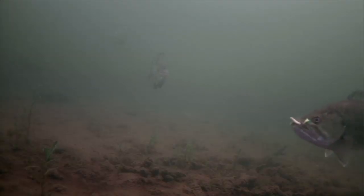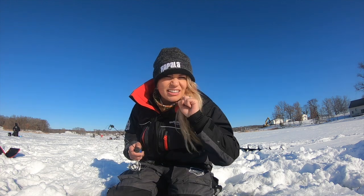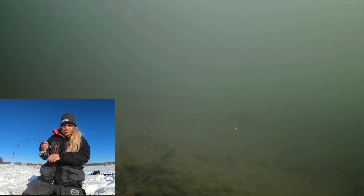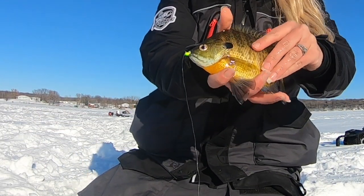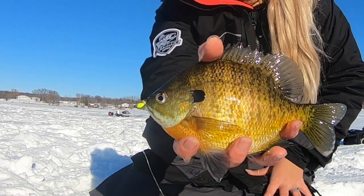Bass ready. He literally inhaled that thing. There we have a sunfish, come on — take it, take it. There we go, now we're finally hooked up. See how nice this guy is? No idea why. Here's a little nicer fish, look at that.